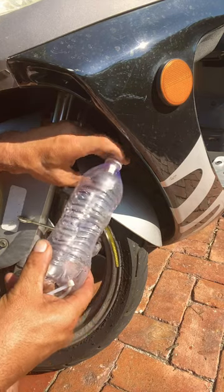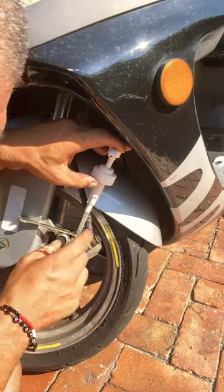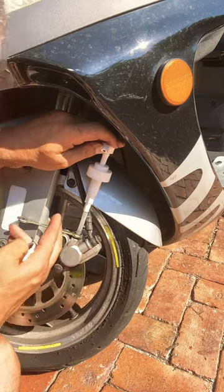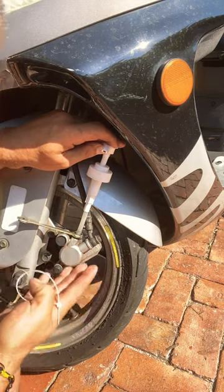Pumping the air out will make your scooter brake work a lot better. This is a little hack that you can do with your scooter, just in case your front brake has a little air inside and it's not really performing the right way.